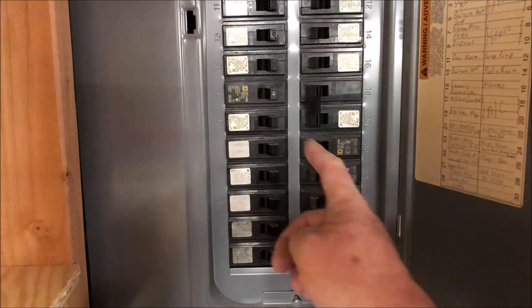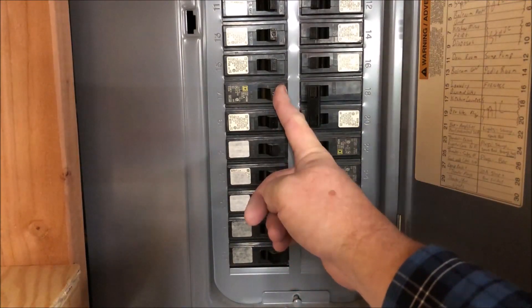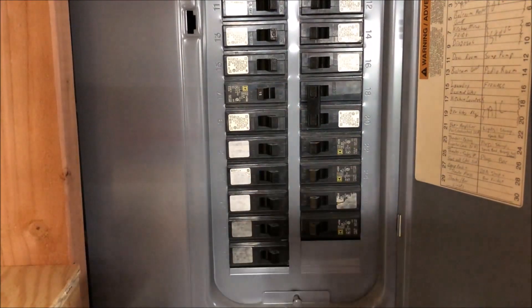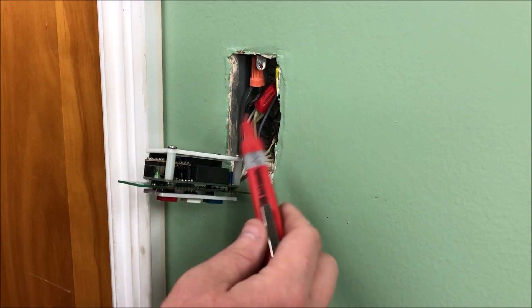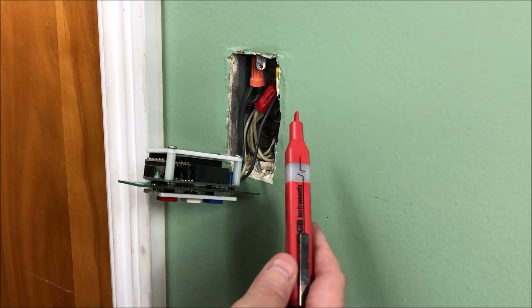First thing we want to do is go to the circuit breaker box and turn our circuit off. Okay, we're at our switch box, and what I like to do before I start pulling the wires out is to check it with a current checker like this one.